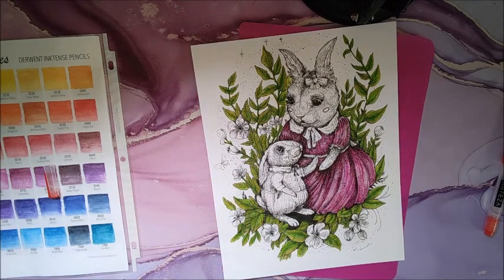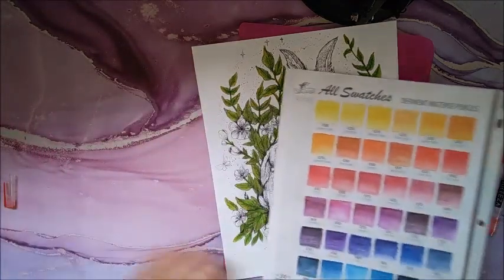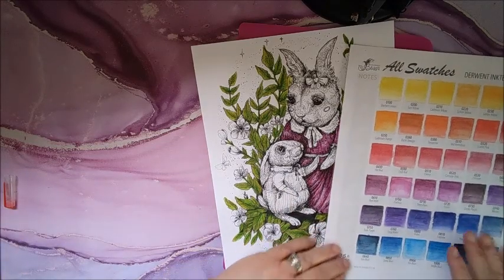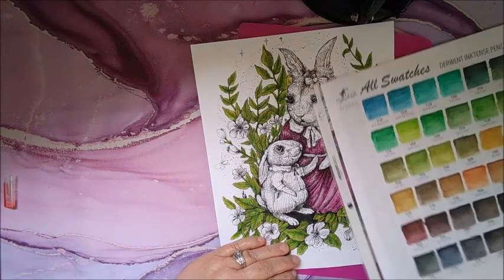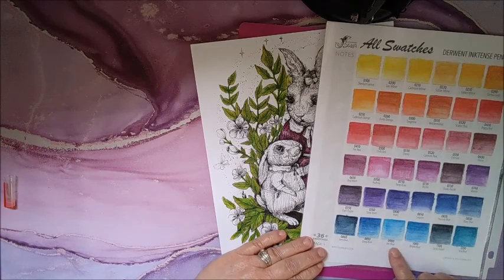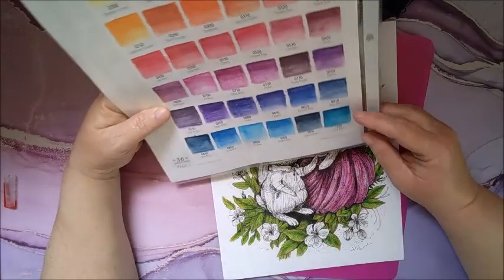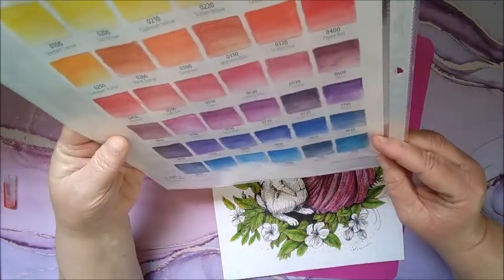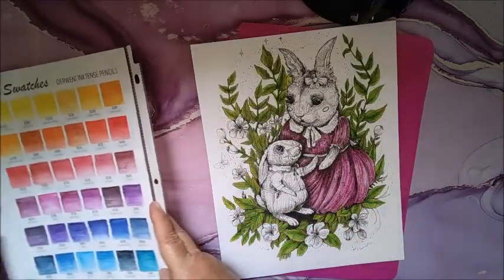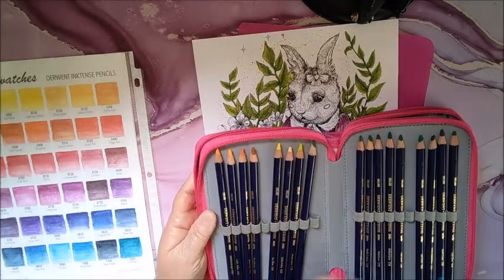And then for him — I think it's a boy rabbit. I'm going to make it a boy rabbit because it looks like he's wearing a little boy outfit. I'm going to make his blue, I think — maybe the iris blue. I think that's a pretty color. The iris blue — that is number 0900. So let's find the iris blue in here.